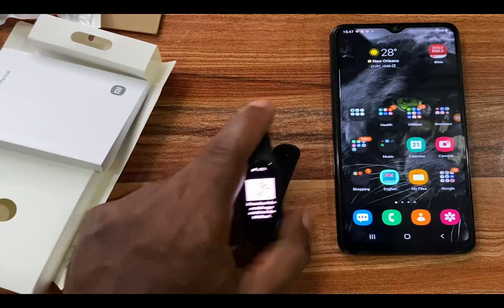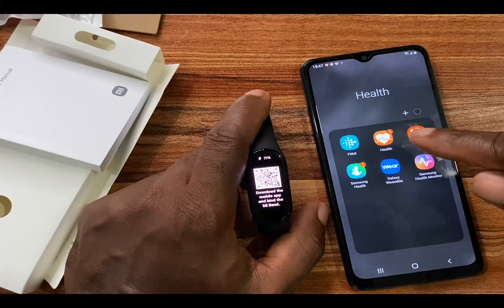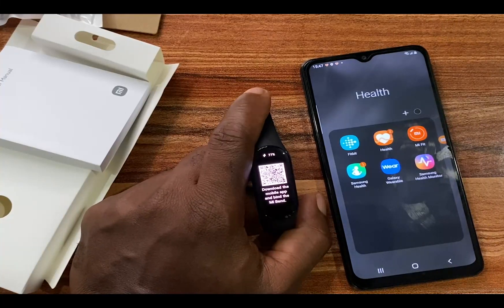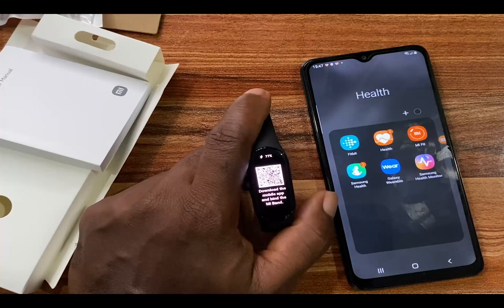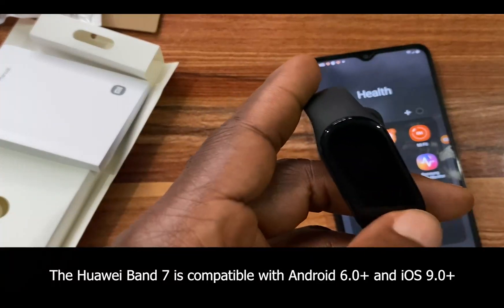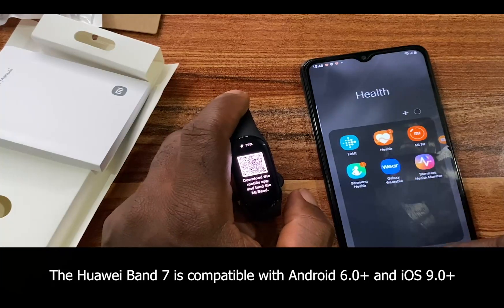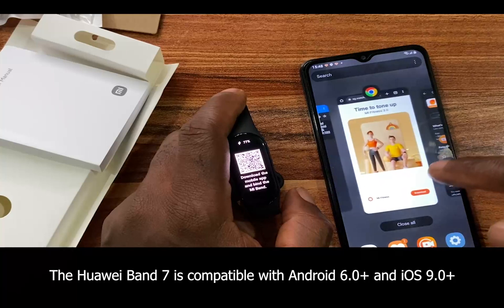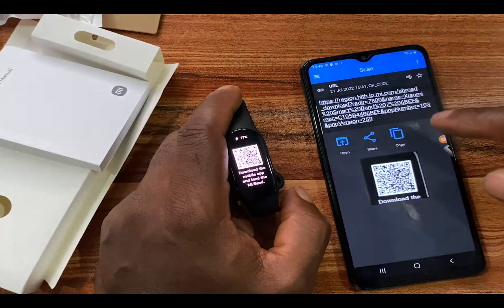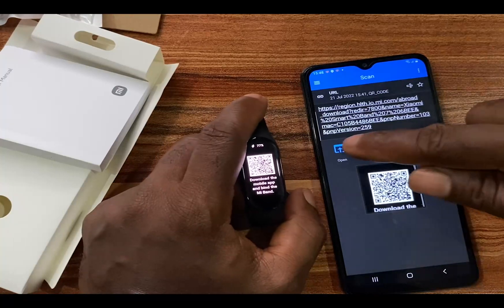Now we're going to set this up. I noticed that the My Fit app I initially used to set up my Mi Band 6 won't work here. To set up the Mi Band 7 you need a new app, and to get it you need to scan this QR code. I've just scanned it, and tapping 'open' will take you to your phone's browser.